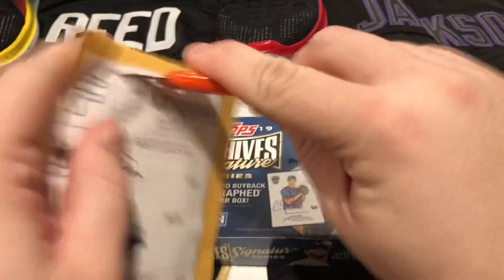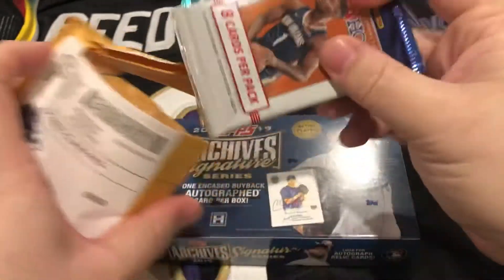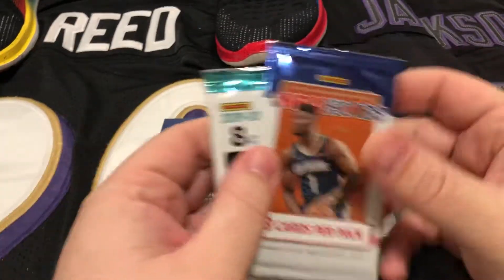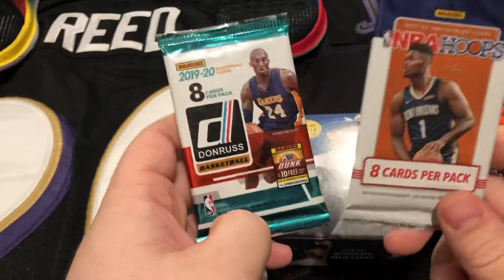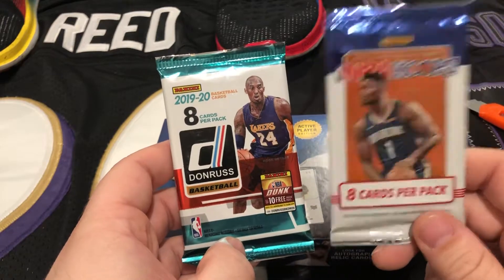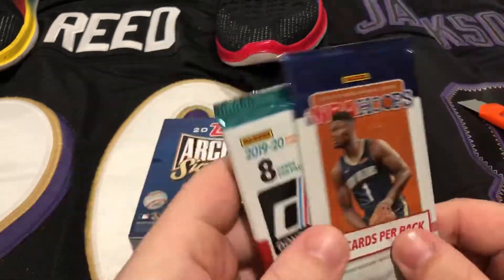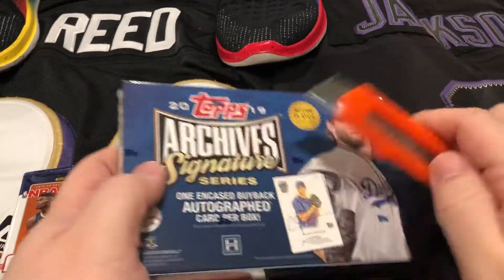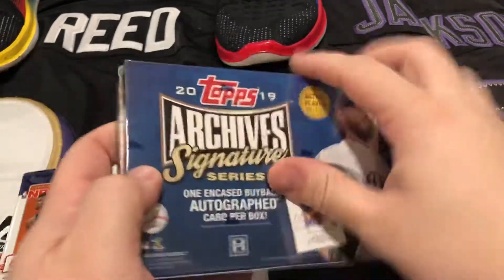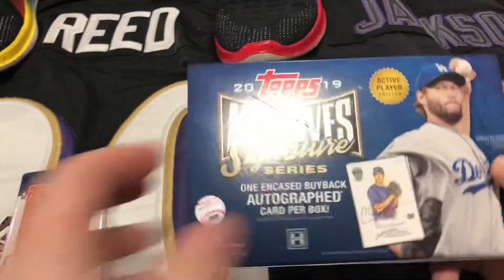In this package, also an eBay purchase, we've got two hot packs. In each of these it is guaranteed to either be a numbered card, game-used, autograph, or refractor. We'll be getting to these two, but let's get into this Topps Archive Series box first. Paid about 40 bucks for this box shipped.